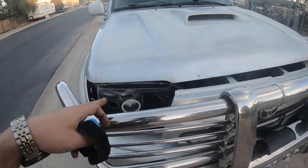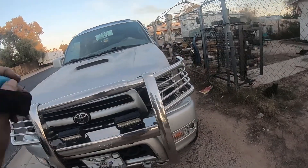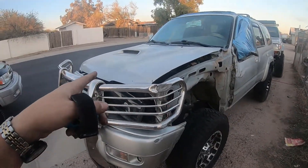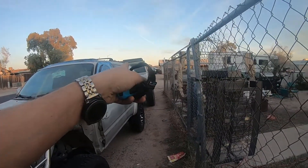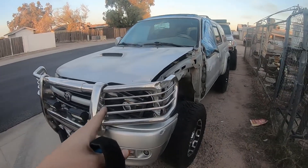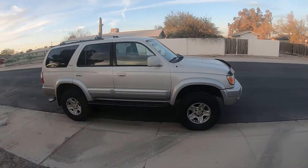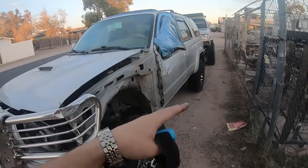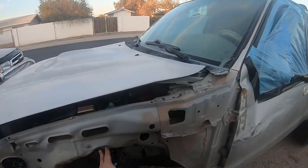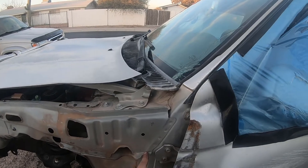I'm going to take these headlights off and put them on Rose. I'm going to build an LED kit for Beast and probably build an HID kit for Sky. This is Sky — I already tore the paneling down. I need to pull the dents out of this, but I'm actually thinking I'm just going to drill all these rivets out.